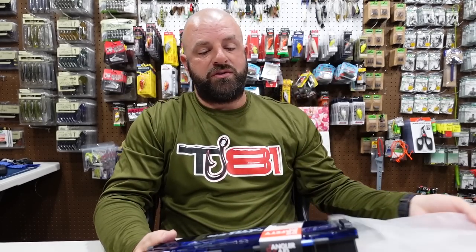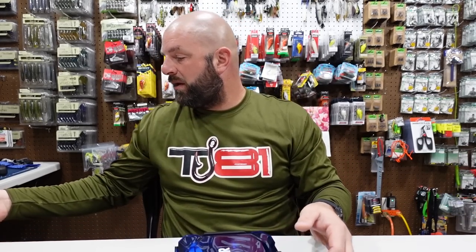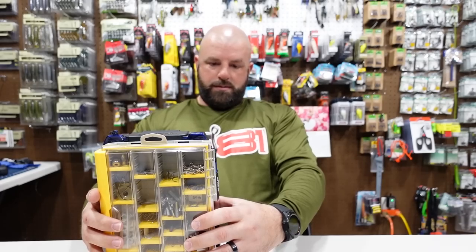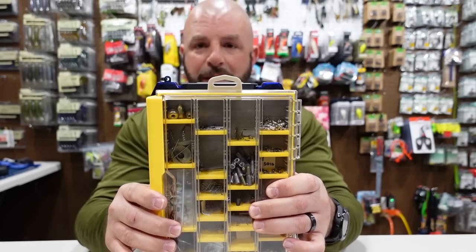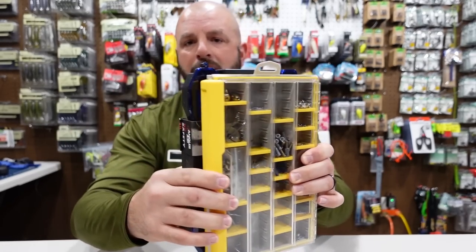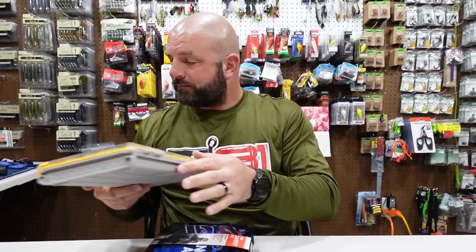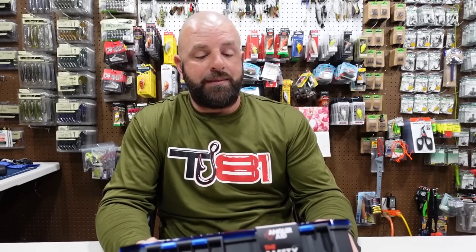The next step up is called the Safety Kit — the 88-item kit. Quick size comparison with a 3600 series Plano box — it looks like the kit is just a bit bigger than the 3600 series, not by much, give or take pretty close to the same size.